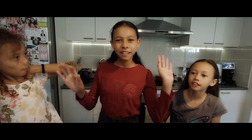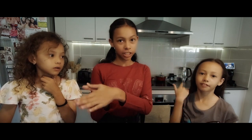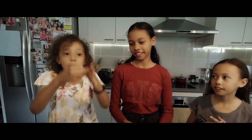Good afternoon peeps! Happy Thursday and hope you guys are having a wonderful day. Today we, us girls and maybe some help from our parents, we will be making some puto cheese. It's my favourite dish and I really love it because it looks like cupcakes!